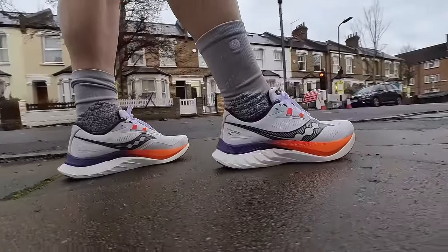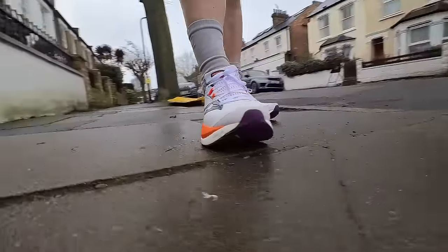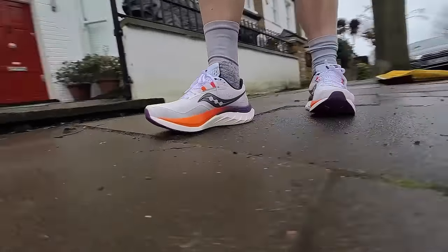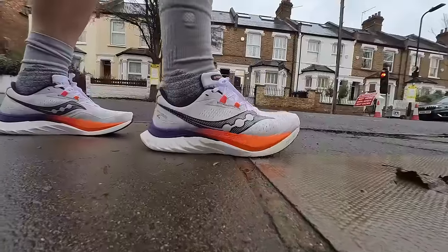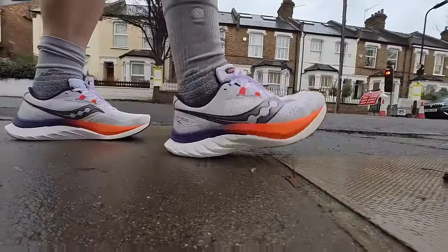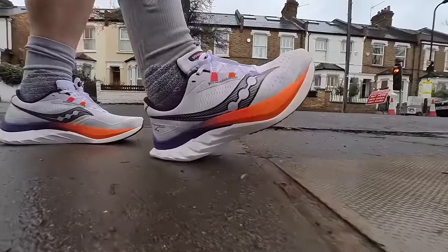Just like the Speed 3, the Speed 4 is built for racing and speedy runs. There are a few changes — a tweaked nylon plate and some modified uppers — but much of the DNA of the Speed 3 has been retained. Saucony have kept what's working. So is this an upgrade overall? We'll reserve final judgment for our full review, but right now we're here to share our first run impressions of the new Saucony Endorphin Speed 4. Let's crack into it.